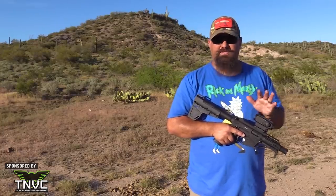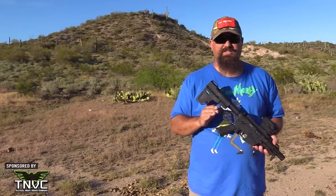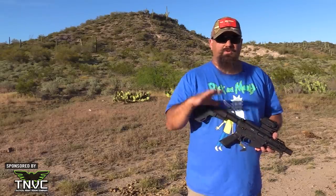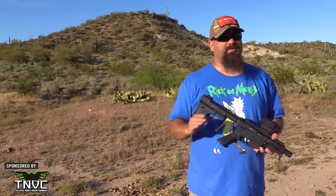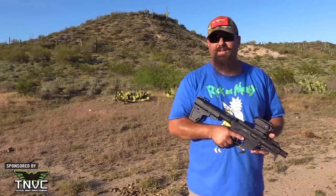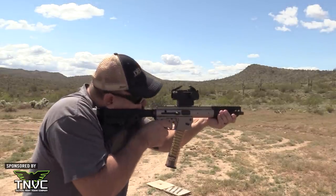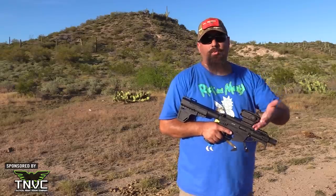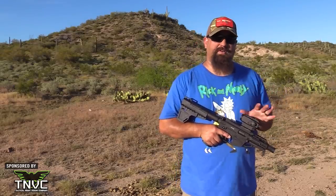That's a small enough difference that you're still getting hits on a torso at any intermediate distance, so it doesn't matter much for most applications. At inside-the-room distances you just aim about two inches high. For a brain shot, aim at the crown of the head and the bullet will be close enough to the medulla oblongata for instant incapacitation. However, if you assume you'll far more likely use the sight at close range — say for a home defense rifle or patrol carbine — you could approach the problem quite differently.